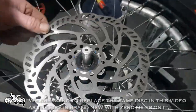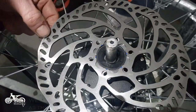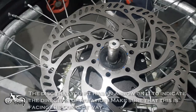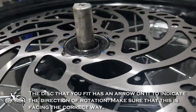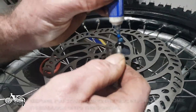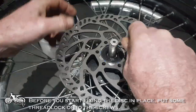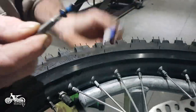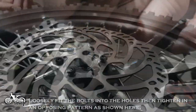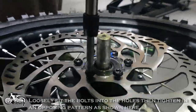We are going to replace the same disc in this video as the bike is brand new with zero miles on it. The disc that you fit has an arrow on it to indicate the direction of rotation — make sure that it is facing the correct way. Before you start fixing the disc in place, put some thread lock onto the screws. Loosely fit the bolts into the holes, then tighten in an opposing pattern as shown here.